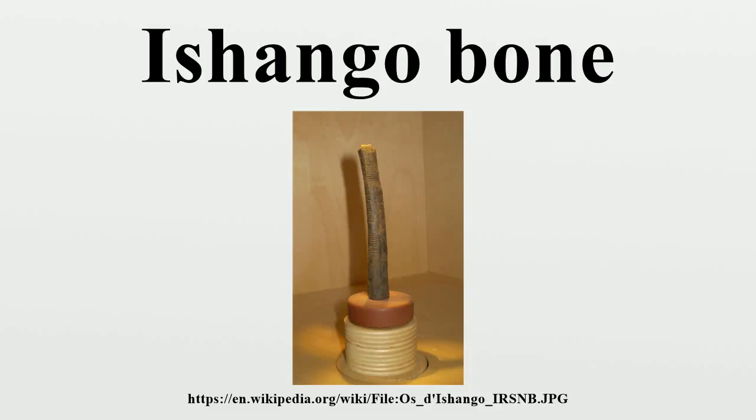It was first thought to be a tally stick, as it has a series of what has been interpreted as tally marks carved in three columns running the length of the tool. But some scientists have suggested that the groupings of notches indicate a mathematical understanding that goes beyond counting. It has also been suggested that the scratches might have been to create a better grip on the handle or for some other non-mathematical reason.